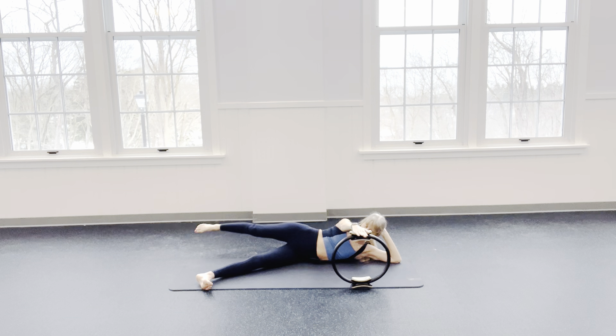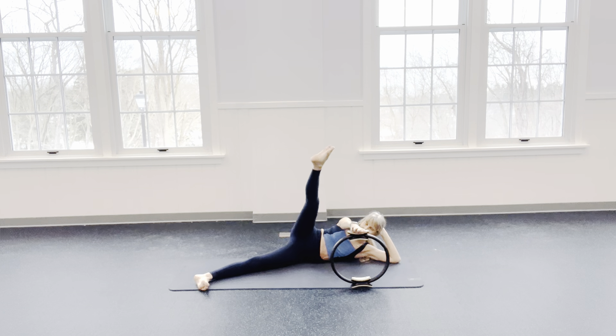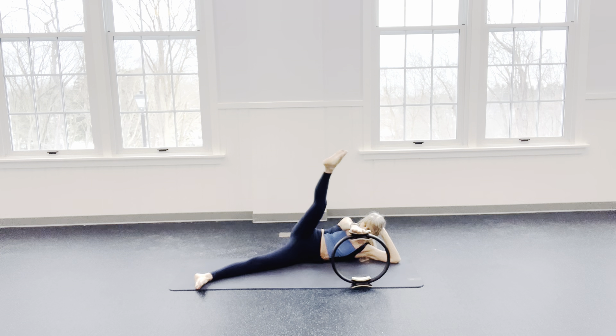Now we're going to stack those legs. Take your top kneecap to the ceiling — as I lift up, my bottom leg pushes down. I press into the ring — big exhalation. Heel to heel. Lift up and then exhale. Press into your ring on the exhale. Inhale, up. Exhale — longer, longer, longer. Two more — up. Shh. One more — we lift it up and reach.